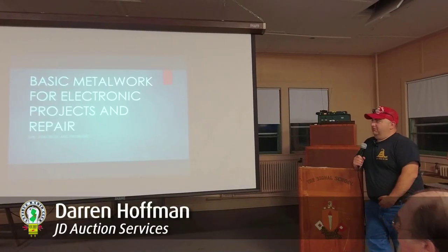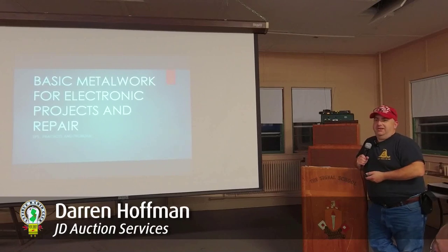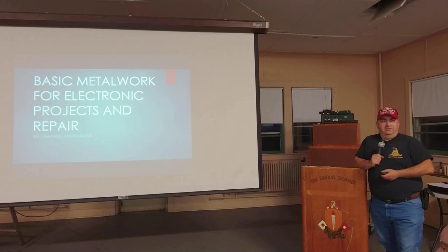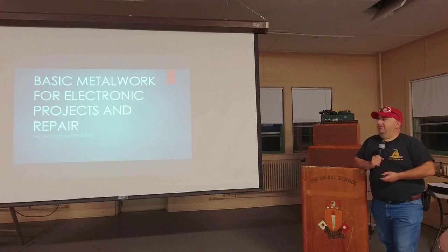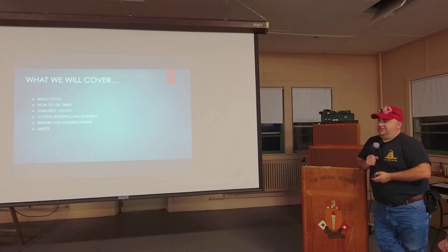What I'm going to go over tonight is a very basic introduction to some techniques you may or may not have seen for working with metal relating to radio and electronics. We'll talk about basic tools, how to use them, a method for simplified layout, cutting, bending, and shaping, repairs and modifications, and safety.